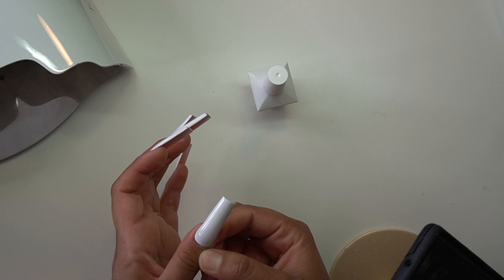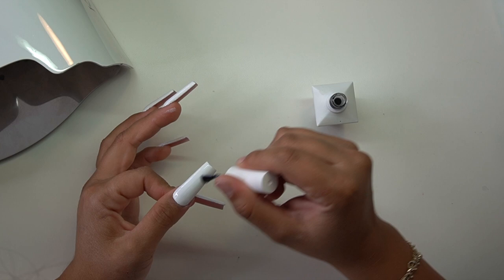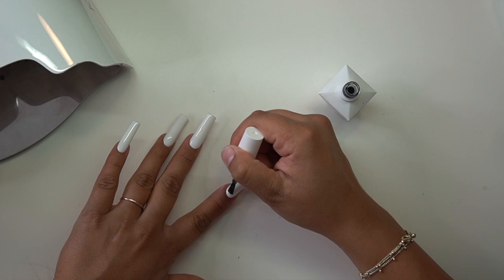After the first coat I put it in the light for 60 seconds, then applied another coat off camera and put it in for another 60 seconds. Next I'm going in with a Nail Central matte top coat. When I'm doing airbrushing I like to have a matte top coat as my base because it allows the airbrush paint not to puddle as much as it would over a gloss top coat.